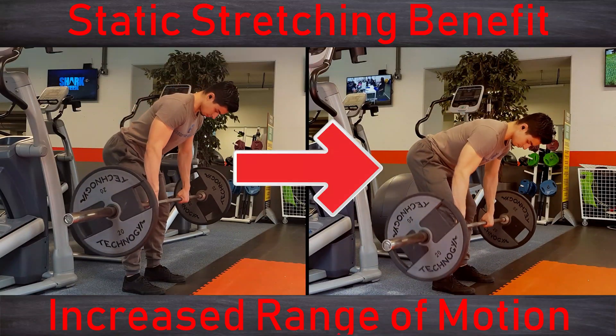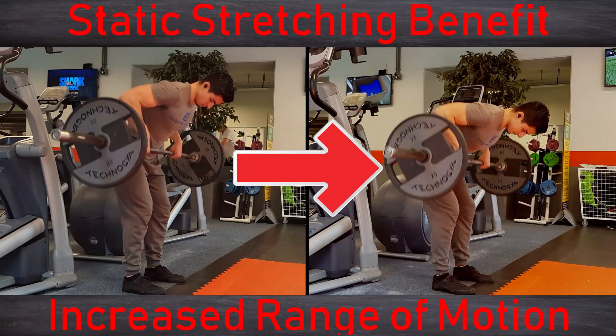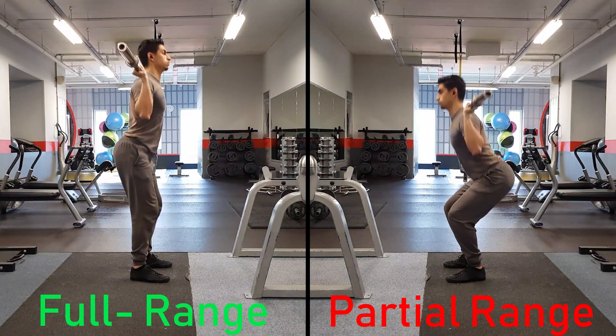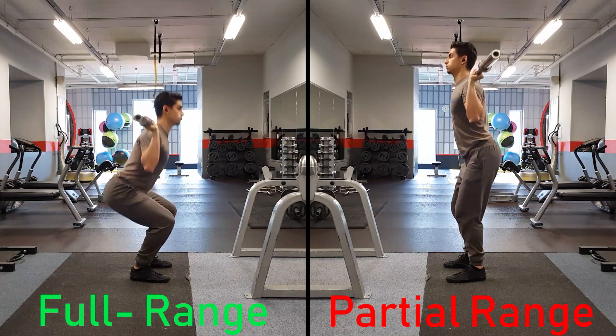The potential benefits of static stretching are mostly related to helping you train with greater ranges of motion. Research shows that using full range of motion training usually results in more muscle and strength development than partial rep training. A good example is a 2014 study where researchers found that doing full squats resulted in greater leg muscle growth than doing only partial rep squats. So if you do not have enough range of motion in a muscle to properly execute your exercises, you probably are leaving some gains on the table.